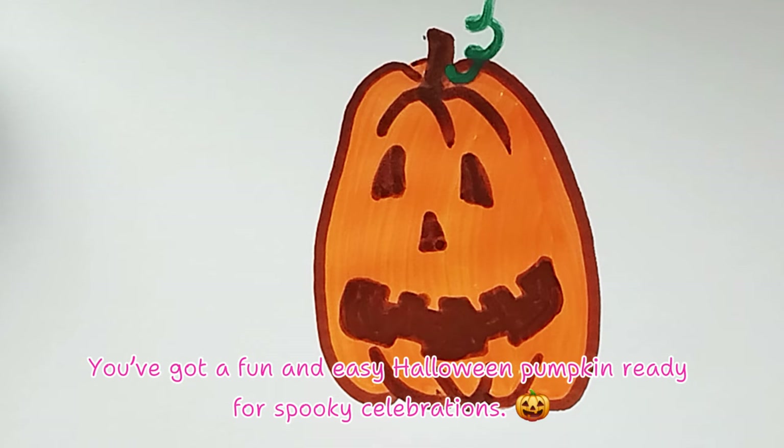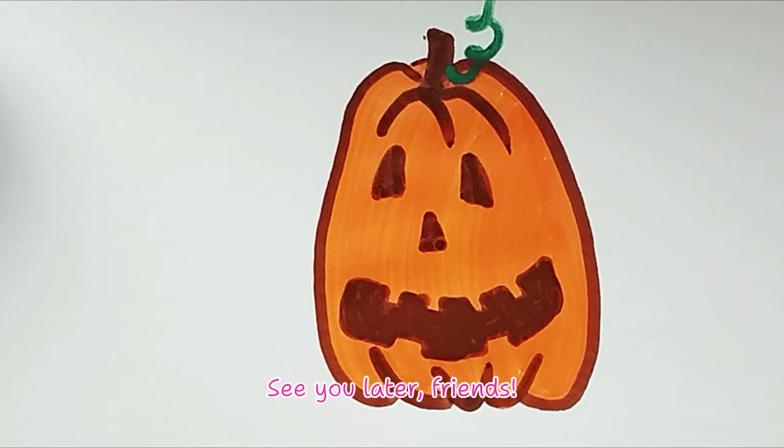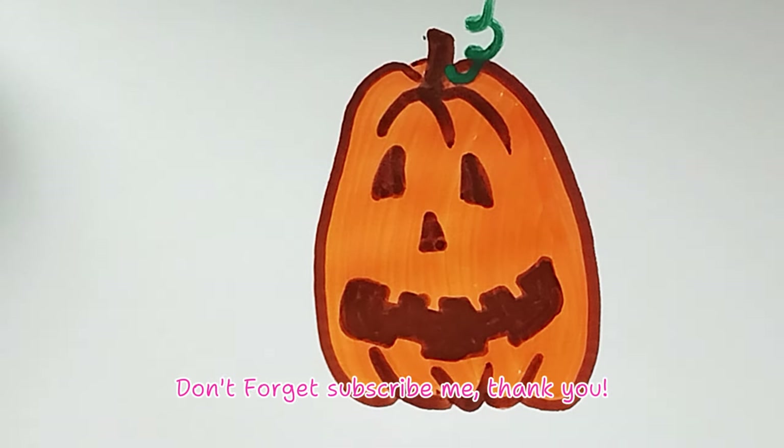Boom! You've got a fun and easy Halloween pumpkin ready for spooky celebrations. See you later, friends! Don't forget to subscribe. Thank you!